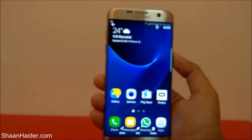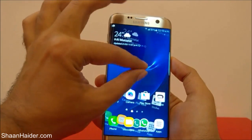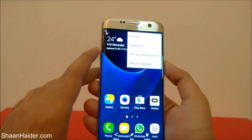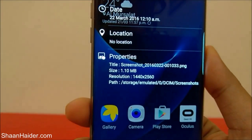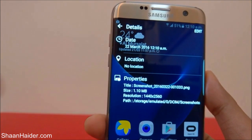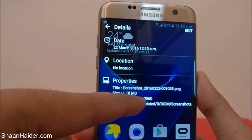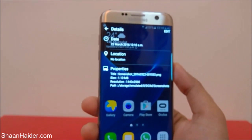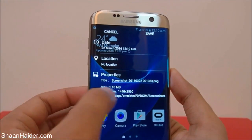If you go to the gallery you will find the screenshot which we just took. You can zoom in, zoom out, and do whatever you want just like an image. If you tap on more and go to details, you can see the resolution of this screenshot is exactly the same as the Samsung Galaxy S7 Edge screen — that's 1440 by 2560 pixels — and this is a PNG file.